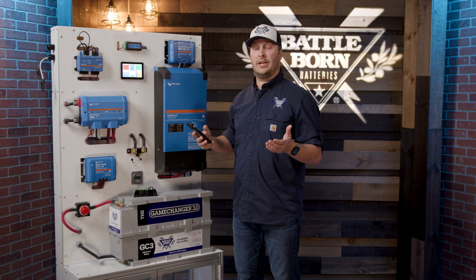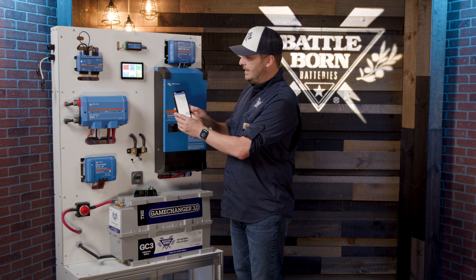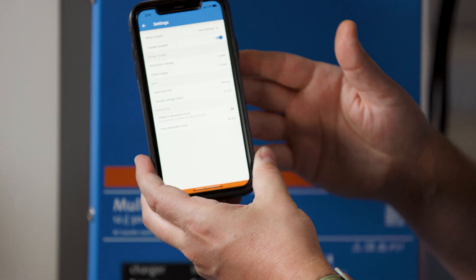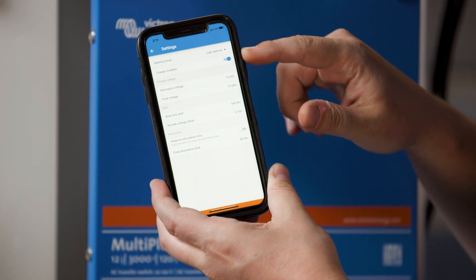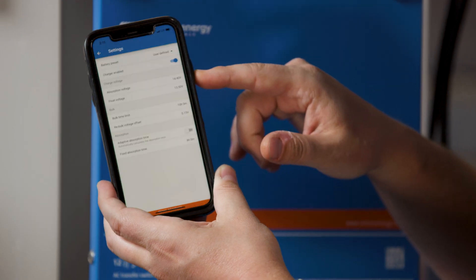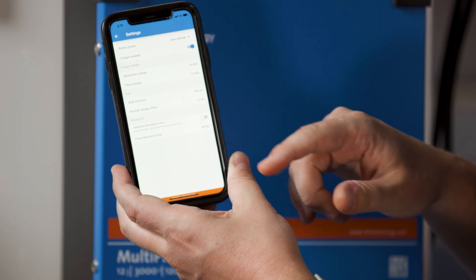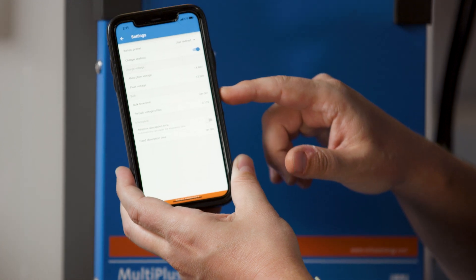Now if you were changing over your system, there are only a few things on this charger — it's a very easy, straightforward profile to set up. All you need is the Victron Connect app. Make sure your charger enable is turned on. You need 14.4 volts on your battery charge, 13.5 volts on float, and then the rest you can leave. The bulk limit time limit is going to be 10 hours.